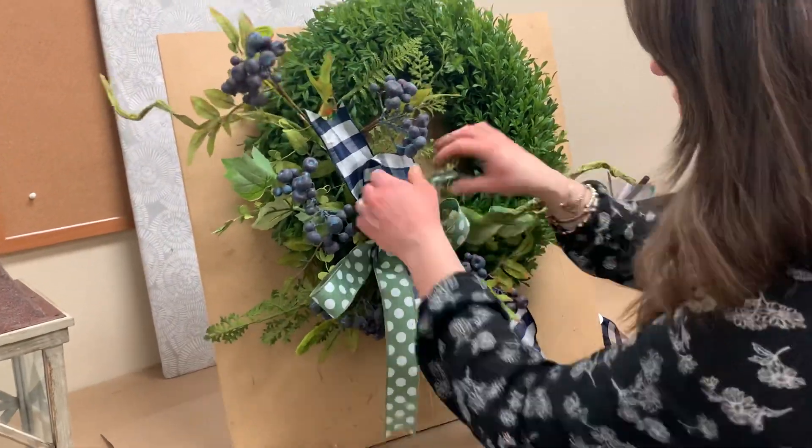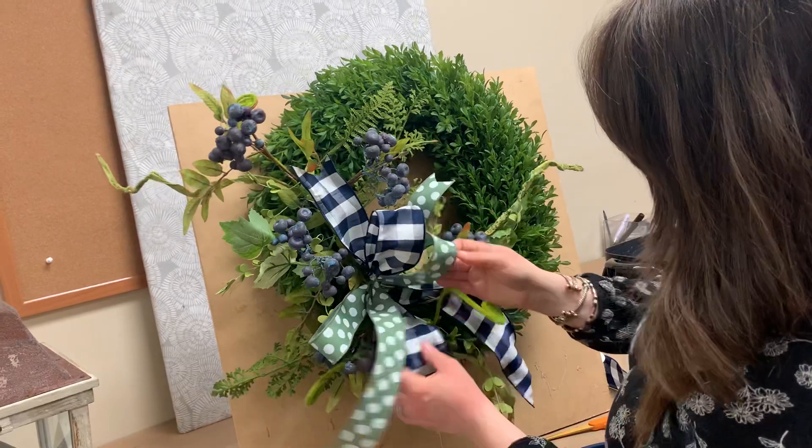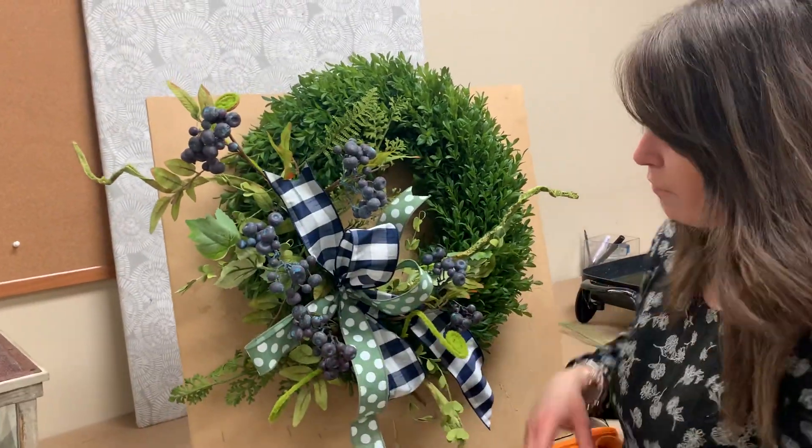It's ready to go — twist it onto your wreath and move everything around if you want. Make sure the blueberries are out front and center. This is another great kit that we've made available to you up on shopdiesloulsville.com.